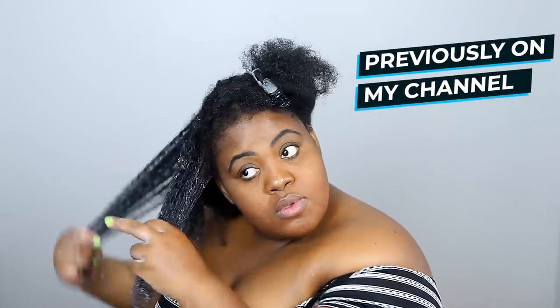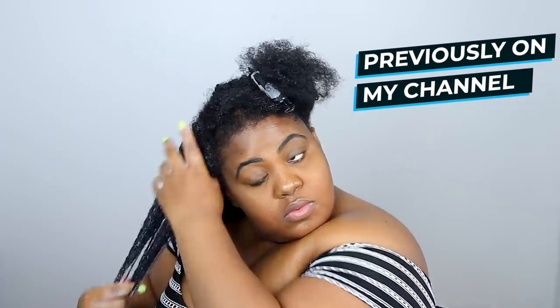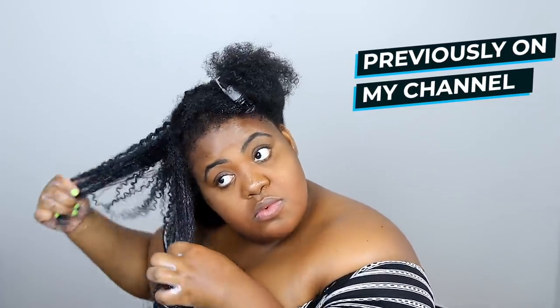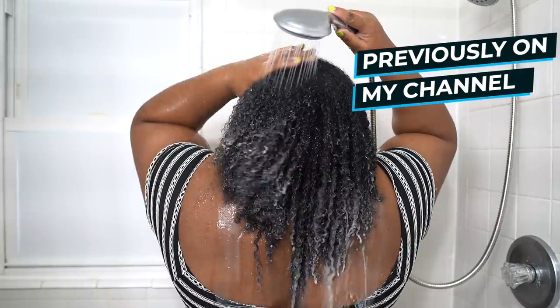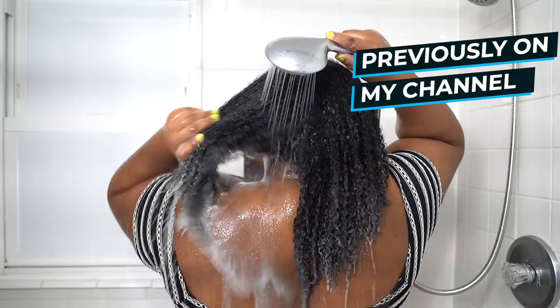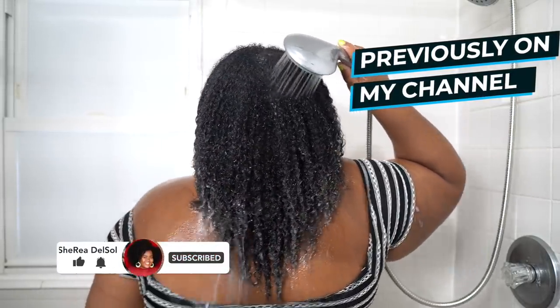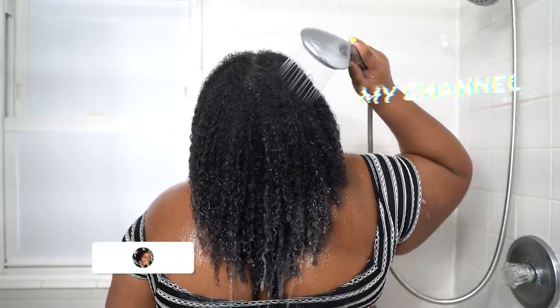Hey y'all, it's Sheree. What's up? It is time for another wash day. I did start this wash day with a pre-poo using Olaplex number 0 and number 3 — I did do an entire video on that. If you haven't seen that video, definitely check it out right here. You can see my thoughts because I have a lot of thoughts. But let's get into the other parts of the wash day.